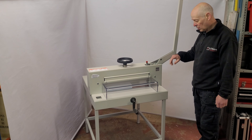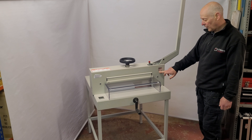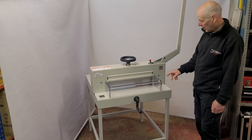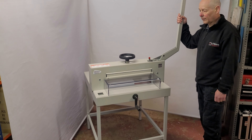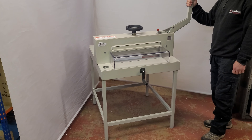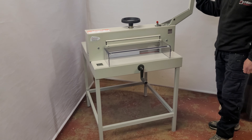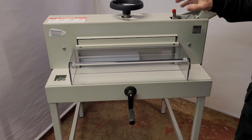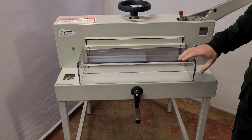Here we have the Ideal 4705 manual guillotine. The older version was called the 4700 — this is just the newer version. It's a very popular guillotine and there's a lot to like about this model. It's a heavy duty manual guillotine that will cut 475mm width and a 70mm stack height, so it will cut a full ream of SRA3 paper with a high level of accuracy.